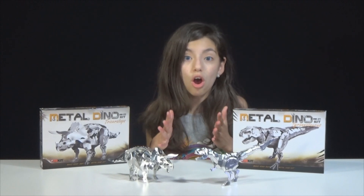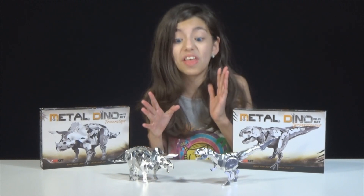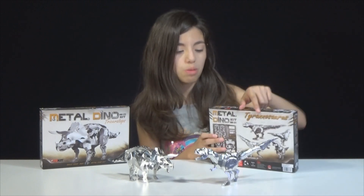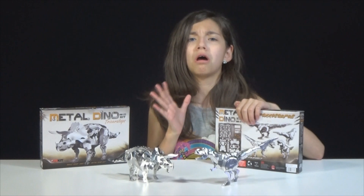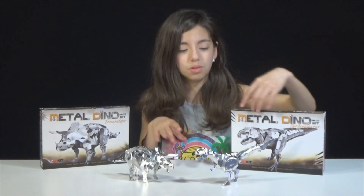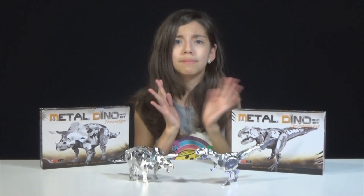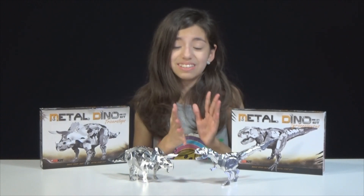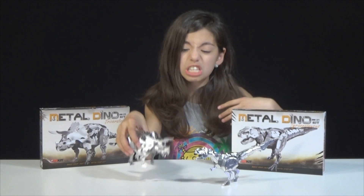So here they are, fully assembled, and they look awesome! I would say they look just like how they do on the box, but then I'd be lying — they look better! They are seriously so cool! Oh my gosh, I'm touching a metal dino! A metal dino bit me! Like that is so cool! They look awesome!